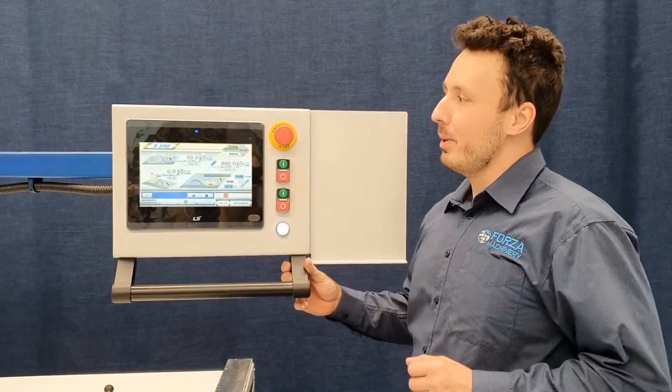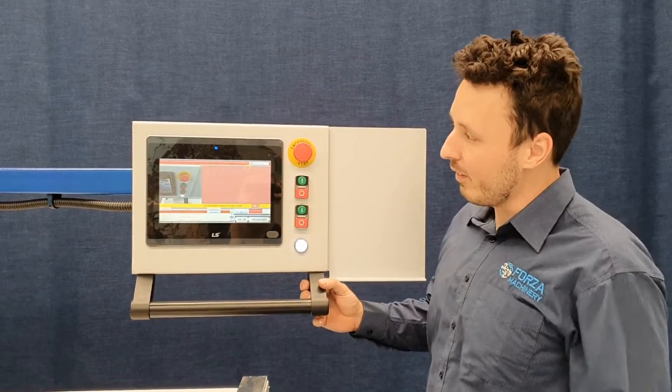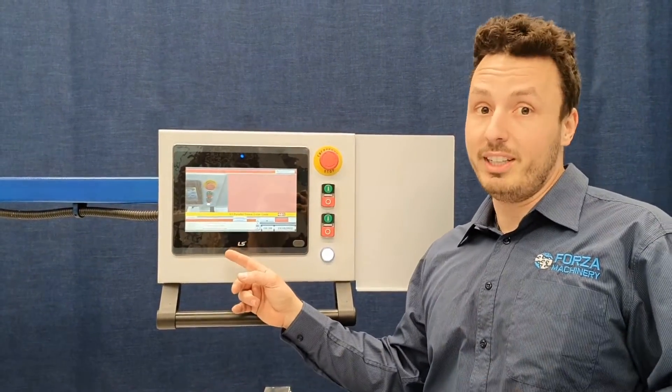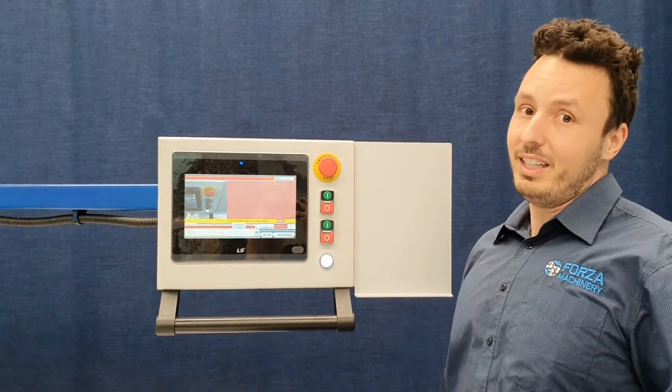One of my favorite things about these controllers is the emergency section. If any emergency or limit switch goes off, you will get a picture and an indication of what it is. That way it reduces the amount of phone calls I get about silly little things.